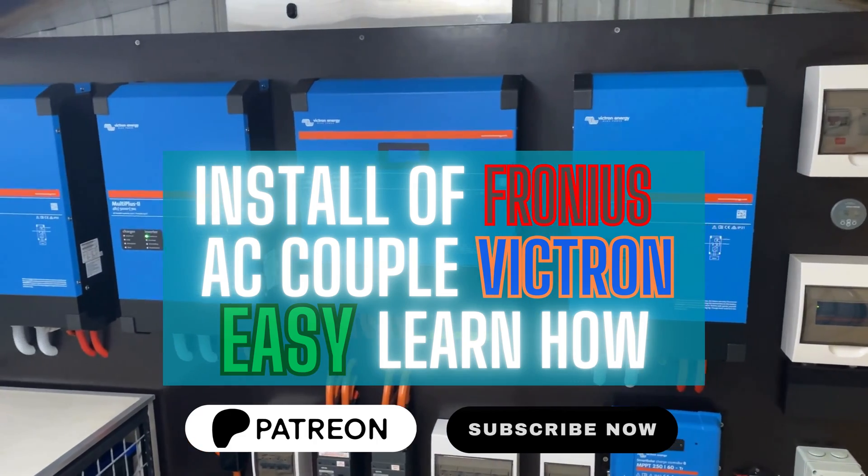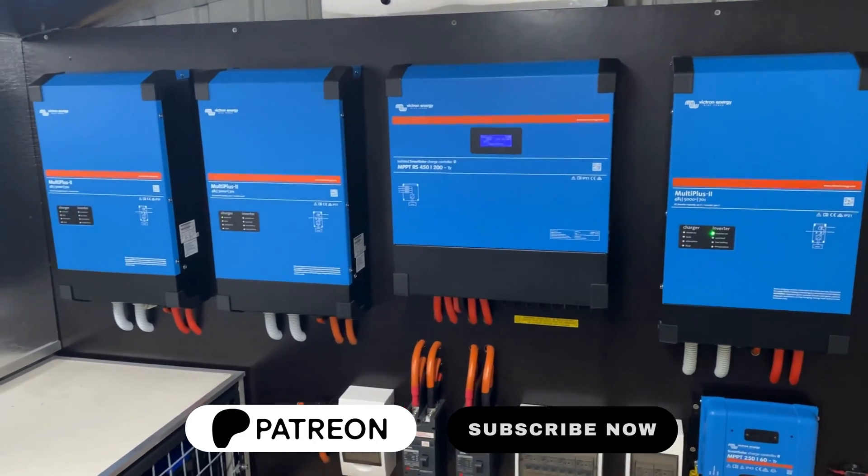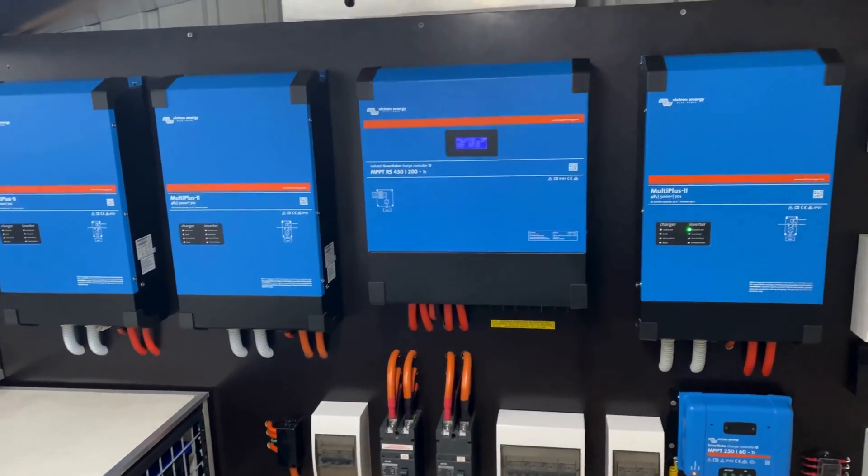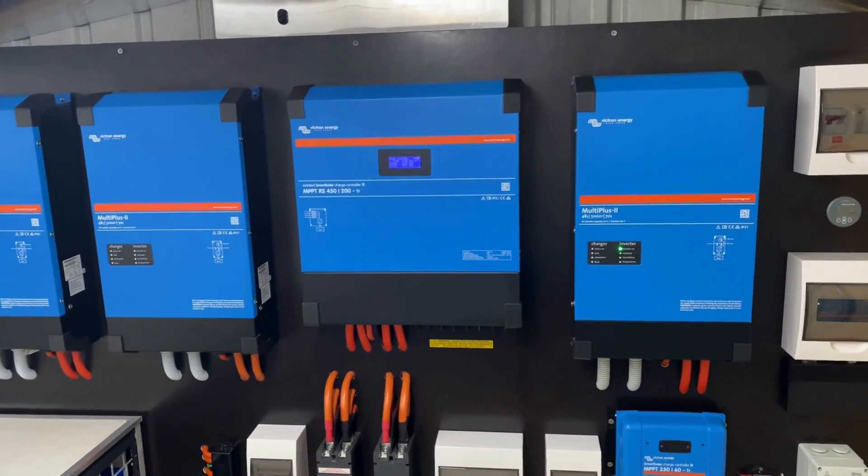Hey there guys, thanks for tuning into Organic Power. This episode is an overview of AC coupling a Fronius Primo to my Victron Energy off-grid system.